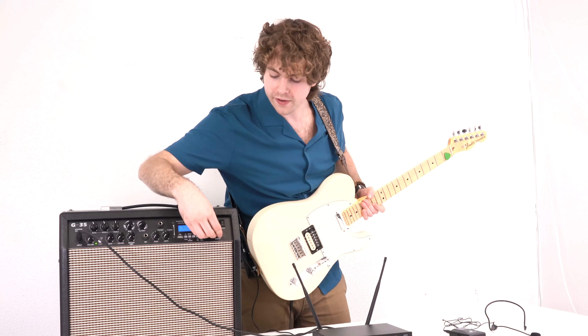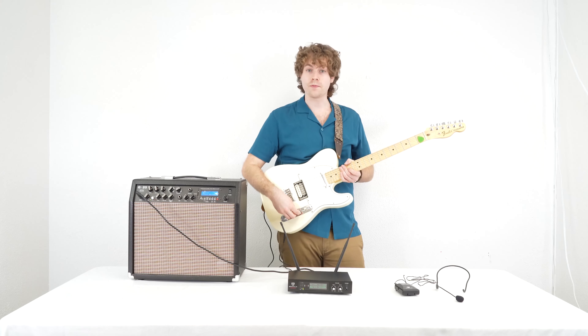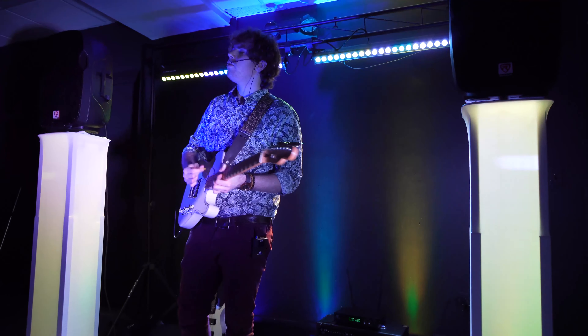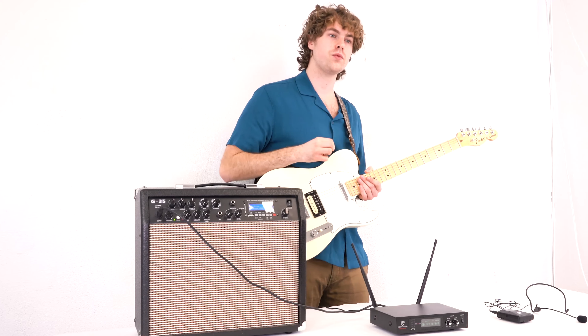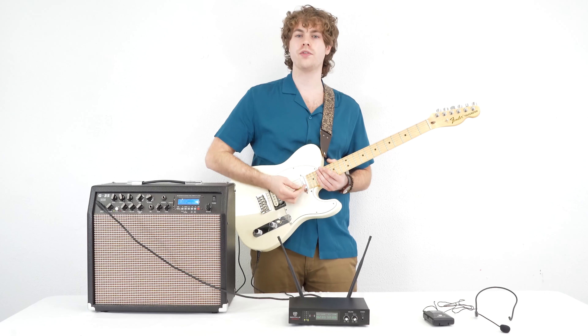Then we'll strap on the body pack to our side. Next we'll want to raise the volume on our guitar amp, then raise the mic volume on the receiver and raise the volume for our instrument. Now if I play my instrument you'll hear it coming out of the amp. This is a great setup for musicians who want to roam around the space and not have to worry about any connections whatsoever. On top of these two setups we can even connect the receiver to a powered mixer for a bigger setup.